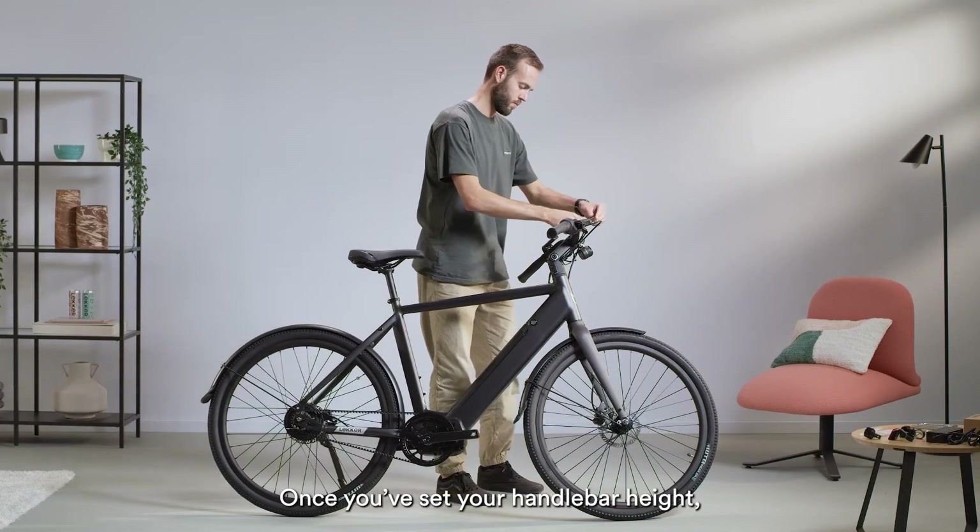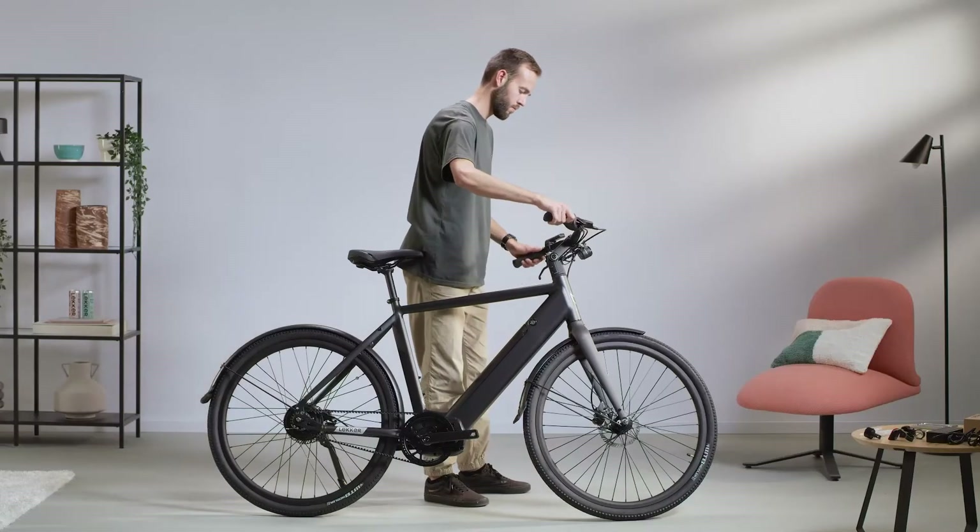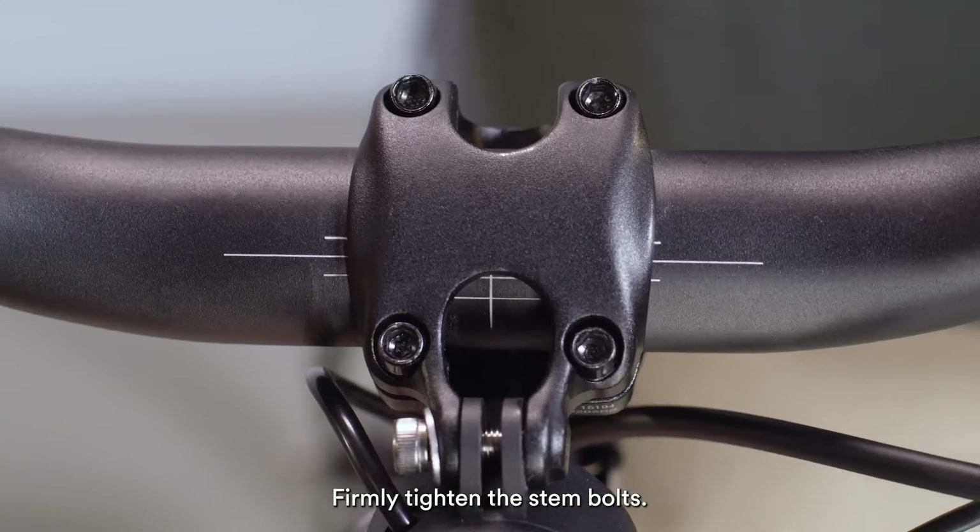Use the 5mm Allen key to adjust the angle of your adjustable handlebar stem. Once you've set your handlebar height, ensure that the handlebar and front wheel are aligned correctly. Firmly tighten the stem bolts.